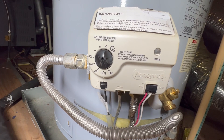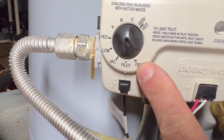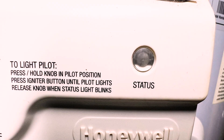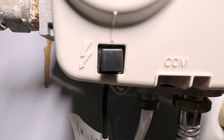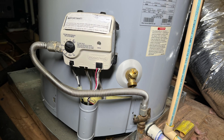With this electronic valve, there are a few key features. There's a dial where you can choose the water temperature, and you can also choose different modes such as off or pilot. There's a status light, and there is the igniter button. The dial should be in the off position to begin with. This advanced electronic valve has circuitry that makes you wait 10 minutes between lighting sessions. This allows any potential gas that was floating around to dissipate before trying to light your water heater again.